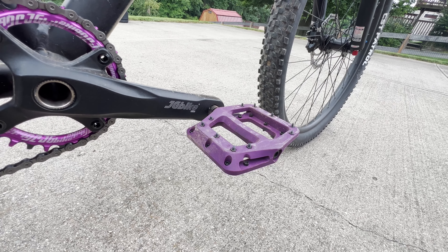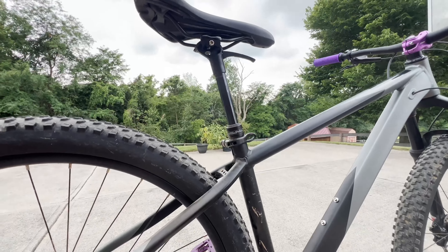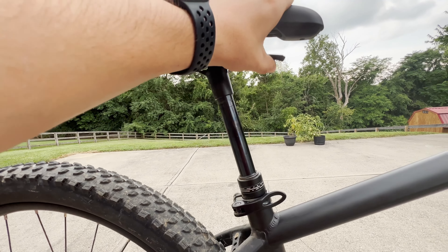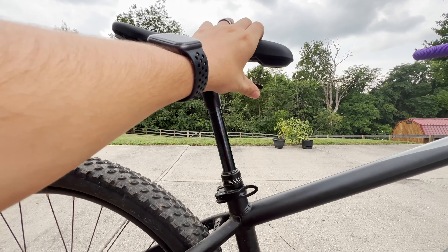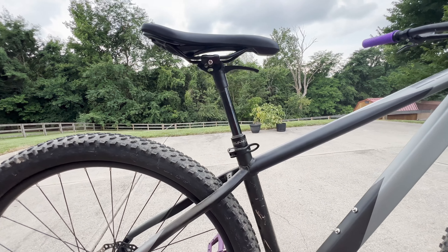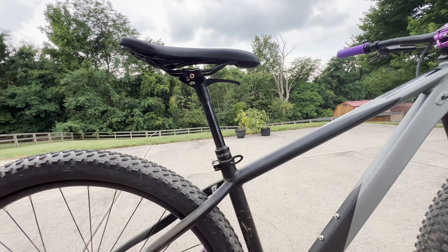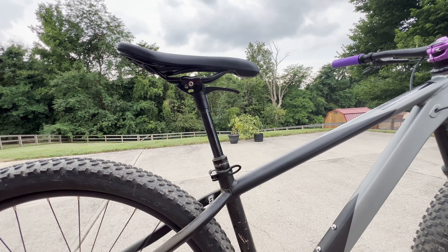I got the Transex 27.2 drop jump seat dropper post with the lever integrated into the bottom of the seat. I really like this — it's clean, looks a little funny but it works just fine. I took it out on the trails yesterday and it works really well.